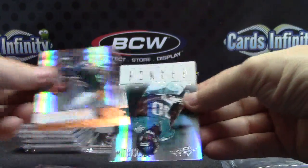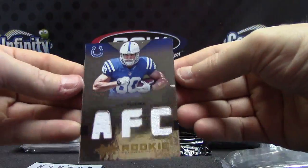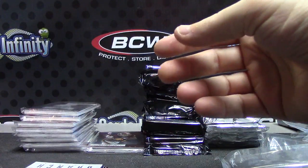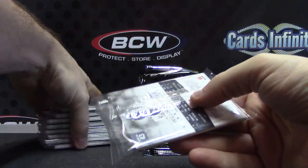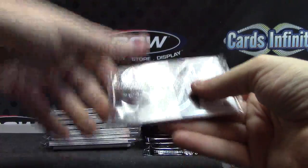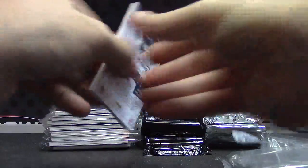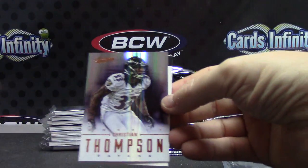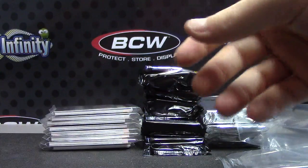Cam, Matt, Brandon, Andre, Coby Fleener — triple jersey, AFC. And that one is $2.99. And the last medium one — all these should be fat ones. AFC, Christian Thompson, and a redemption for Joe Adams — stargazing autographed jersey. Panthers dude.